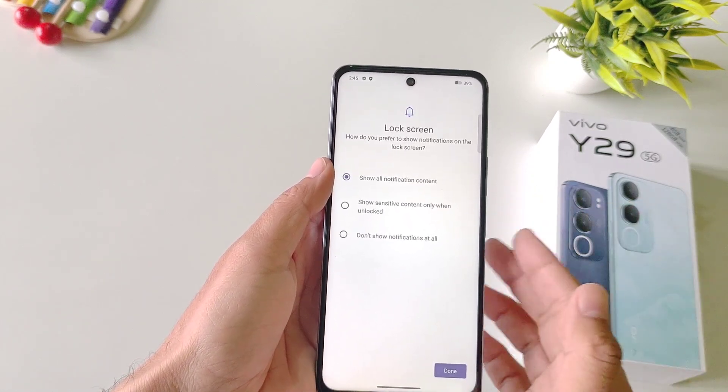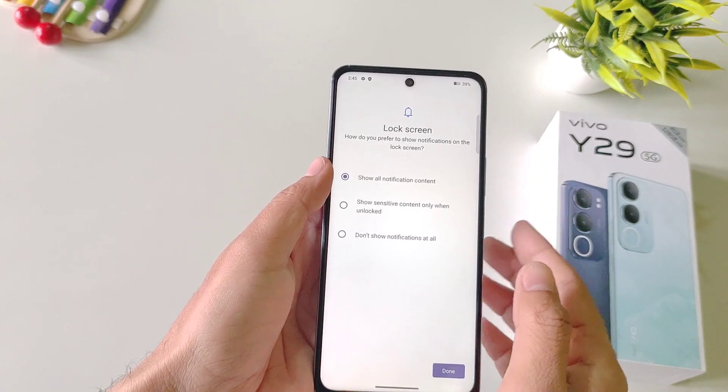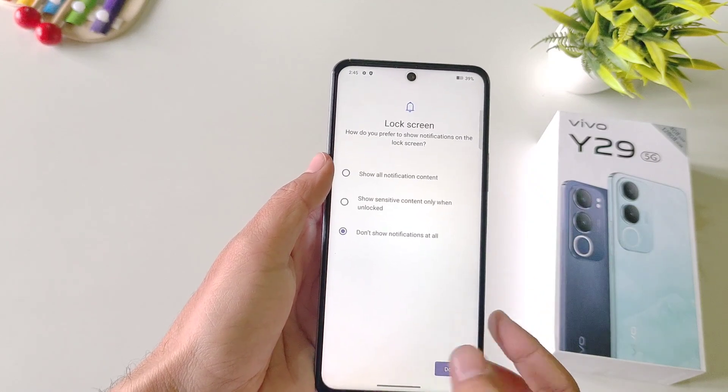Now you can also set your privacy settings — if you want to show all your notifications on your home screen or you want to show sensitive content. Here I am selecting 'don't show notifications at all'.